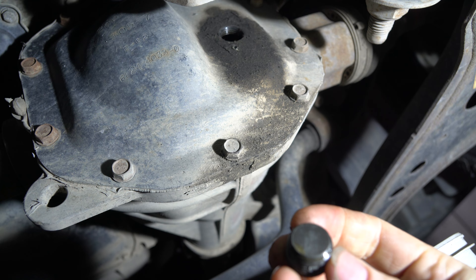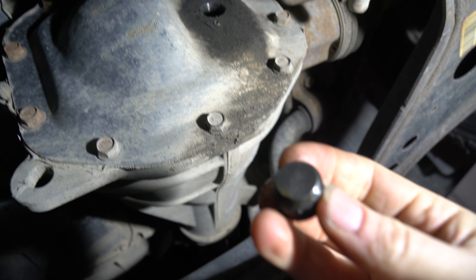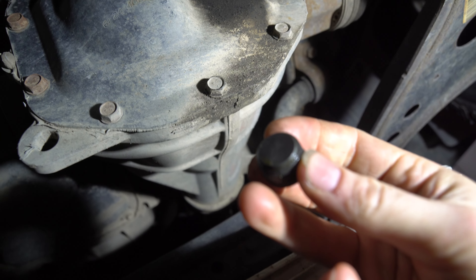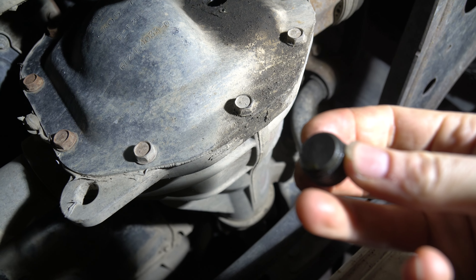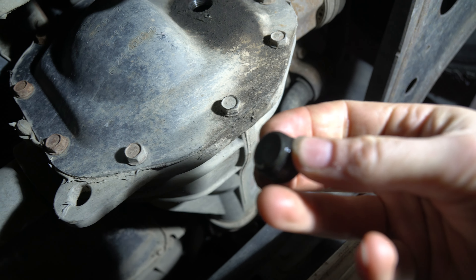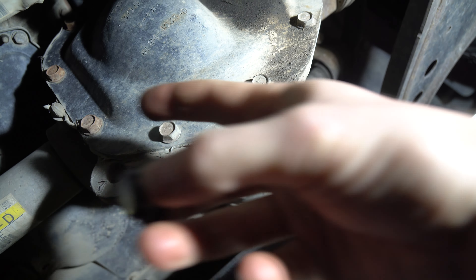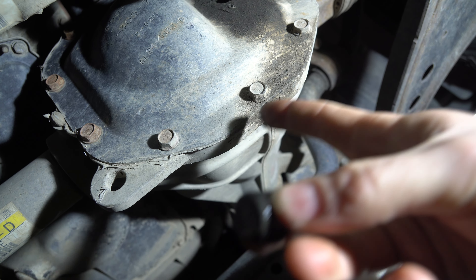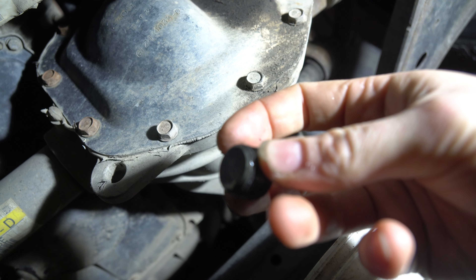Pull it out and there it is — there's kind of a magnet on it and it'll usually hold up any little pieces of metal. Now there are two ways you can do this: you can just pull the fluid out with an extractor, or if you want to inspect your diff you pull out all these bolts and separate the cover to take a look. I'll let you know in a second which way I'm going to go.